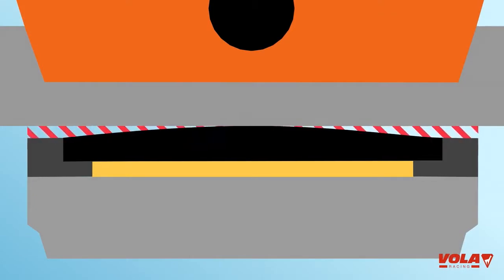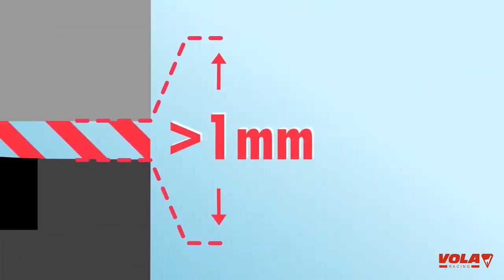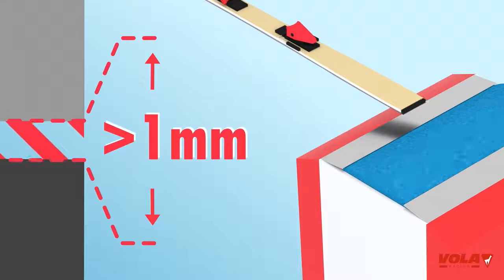If light appears in the outer parts, it means that your base is convex. Your edges will not be effective. If the base is too convex, take your equipment to a ski service shop for a base grind.